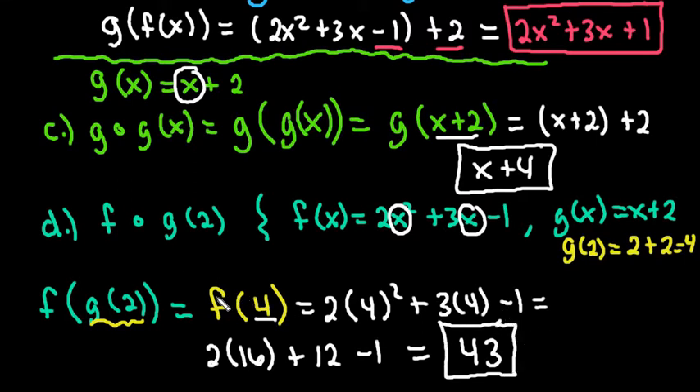The reason we have a numeric answer for this one is because it asked us to plug in a 2. For all the rest of them, the answer is just in terms of x. Thanks for watching. If you have any questions, please let me know. If there are additional topics you need me to cover, let me know as well, and if you get a chance, please subscribe.